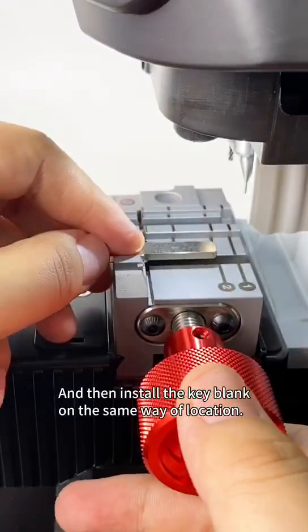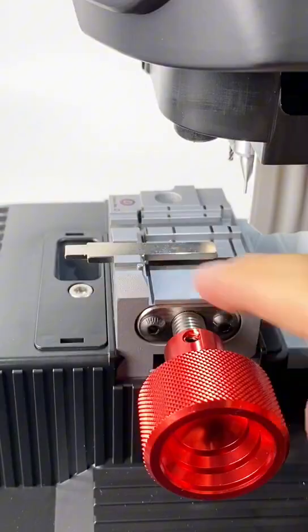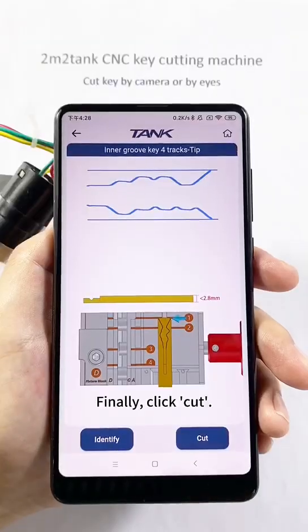Install the key blank in the same way and same location. Finally, click cut.